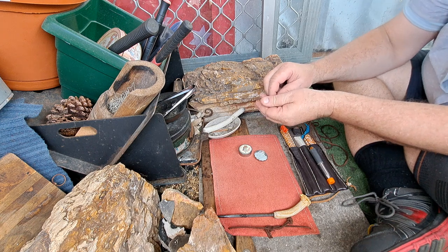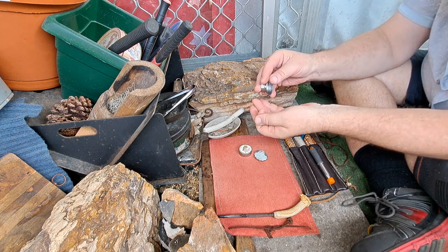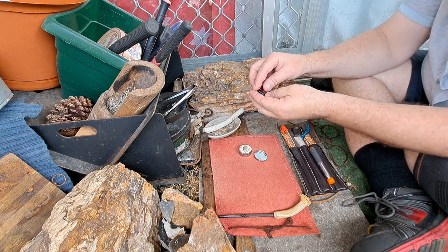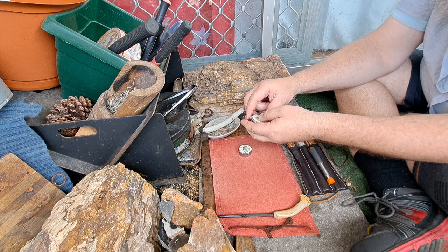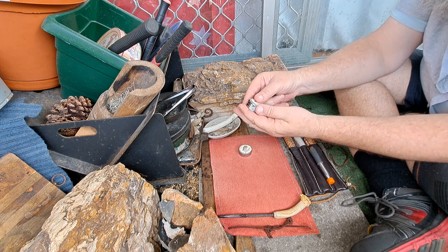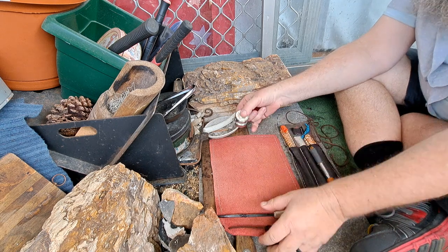These are the quality celluloid type, and apparently they pick a spark up. I know some celluloid ones that I've tested pick a spark up from a ferro rod pretty easy. So let's give these a test.